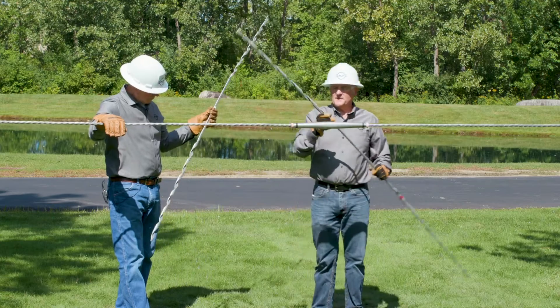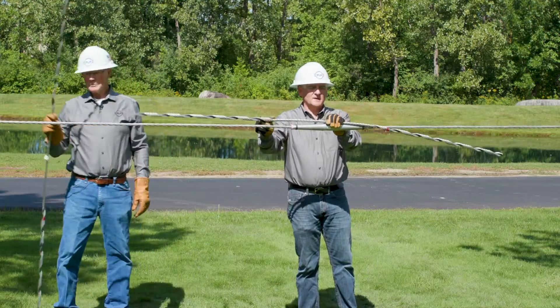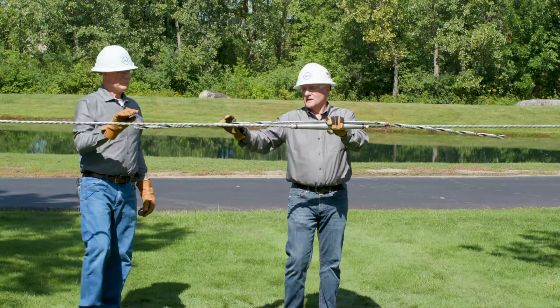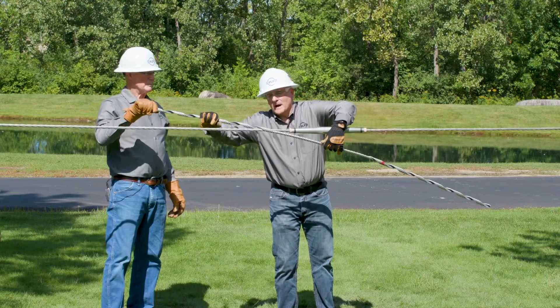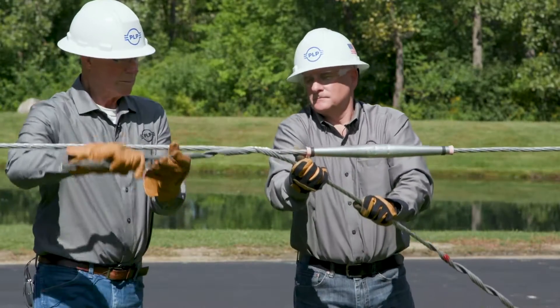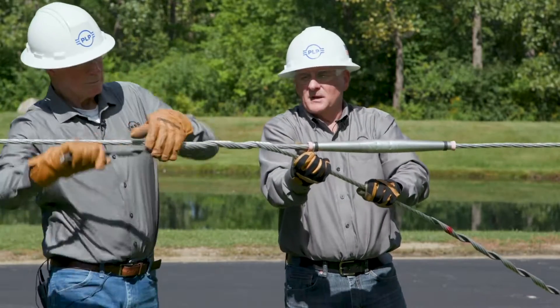We'll take the first subset and center it over the splice. We want to make sure that the center of the cabled section is roughly in the center of the splice. Then we'll go ahead and wrap at the crossover mark and continue to wrap that leg all the way to completion.